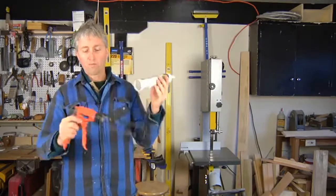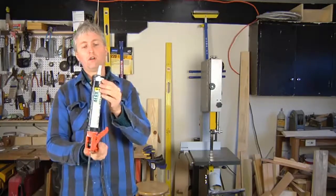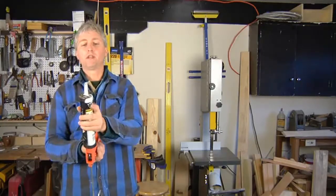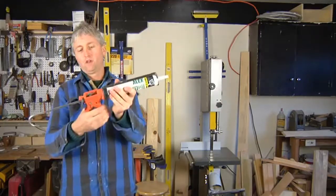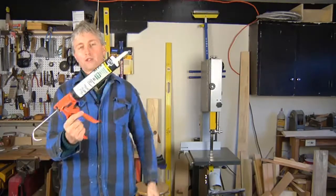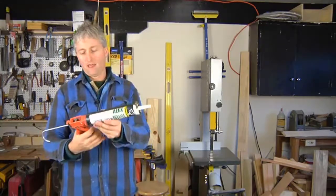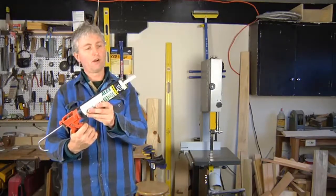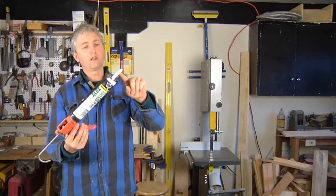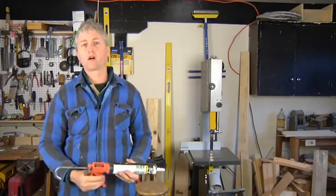Start with the open end over the plunger, and then slide the tip into the end. A few squeezes of the trigger will secure the cartridge in place so it's not going to fall out on you. Then you just depress the trigger until you see the tip filling up with your material, and you are ready to lay a bead of caulk.